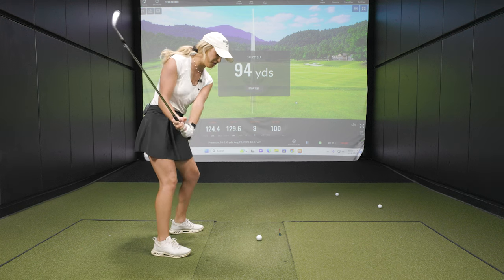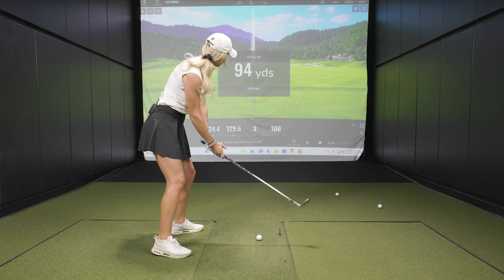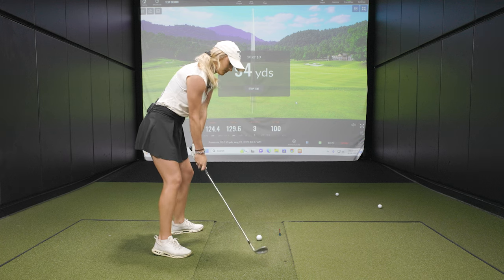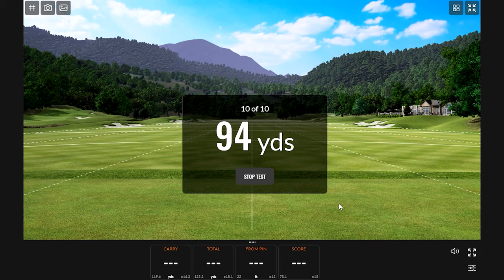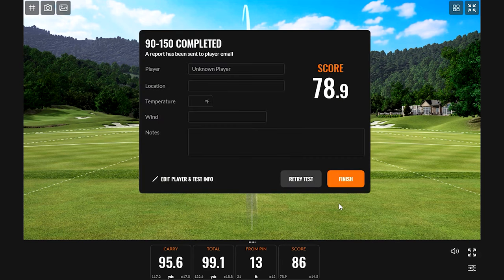All right, last shot. I've got a couple of scores in the fifties in here, so that's not going to be good for my overall. I think that should be pretty good. So 78.9 is Emma's final score. Just a couple of swings that kind of brought that down a little bit — the 10 swings were pretty darn solid overall. I always shoot for at least a score of 81 or 82.